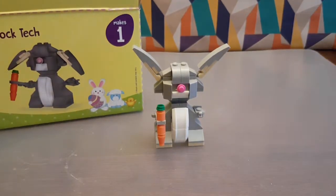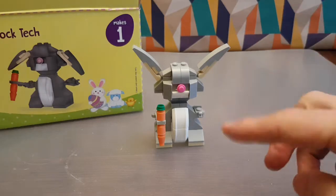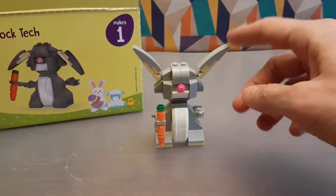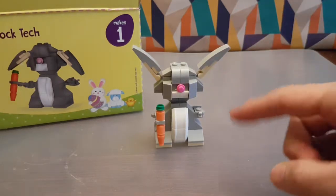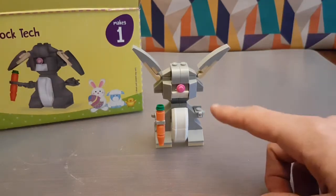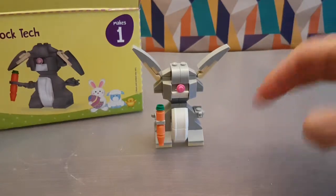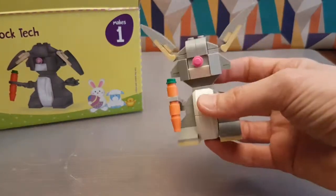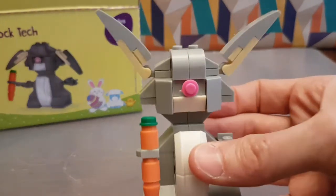So I guess you can do what you like with him, but you can have his ears up because carrots are exciting. Happy Easter! Tell me what you think of the bunny rabbit — be nice. Bunny rabbit's only young. Comments below, and like, share, subscribe and all that stuff. And I'll see you soon.